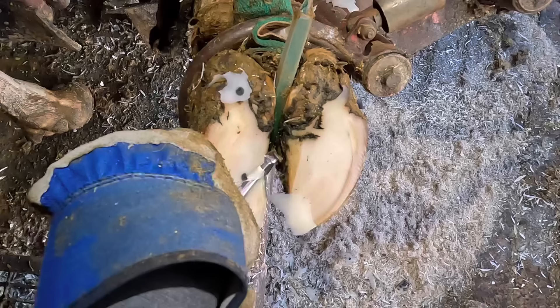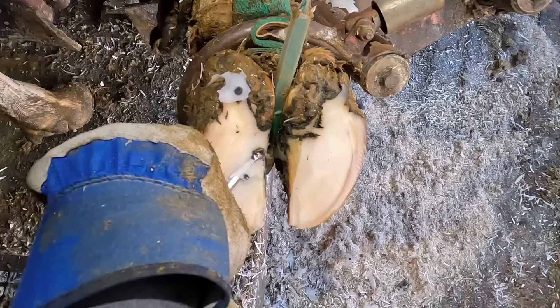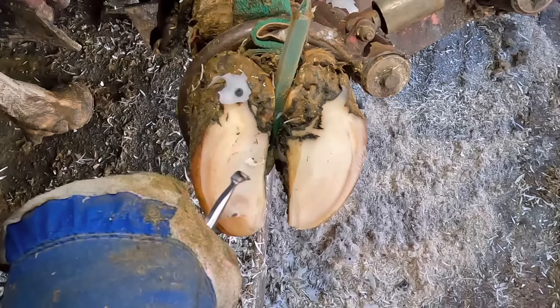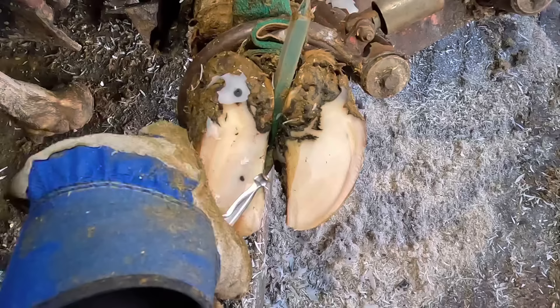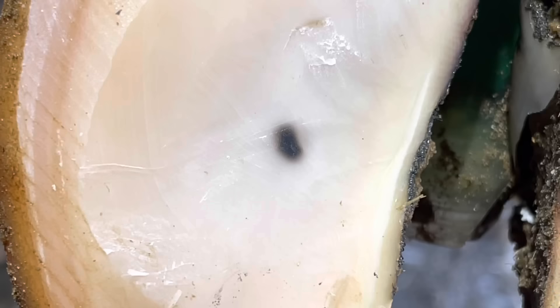How many of you are thinking forbidden Parmesan right now?